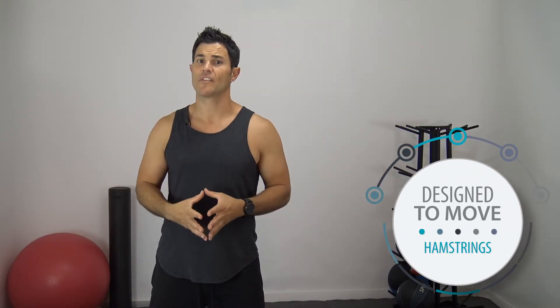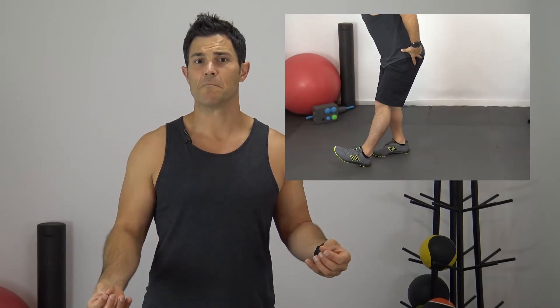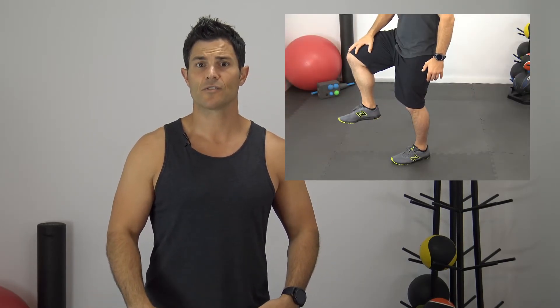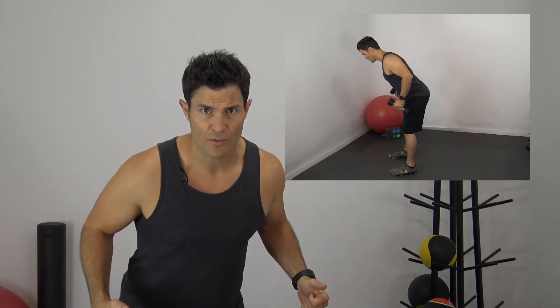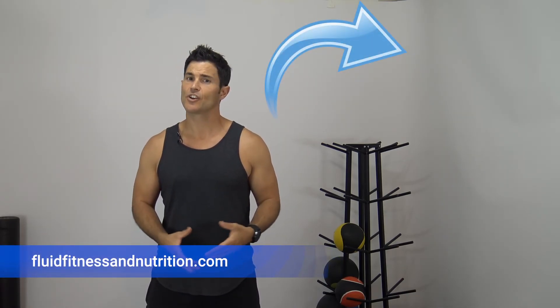This brings us to the end of another segment of Design to Move, this one focusing on the hamstring complex and posterior tilt. As a quick recap: release your hamstrings, lengthen them, activate your hip flexors, go into an integration with posterior chain activation, and then strengthen the gluteals. Don't forget to subscribe to our channel, and if you want more information on posterior tilt, check out our website at fluidfitnessandnutrition.com — posted in the description below. Remember, your body's designed to move, so stay in motion, and we'll see you next time.